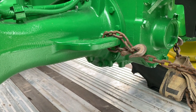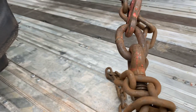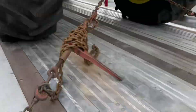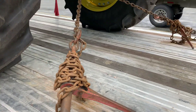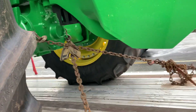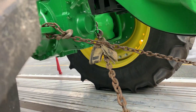You can either cross the chains like I do, or some drivers will hook it there and pull it straight back. It's kind of a preference — you just have to stretch your chains out a little bit farther, out to about here, to do so. I kind of prefer crossing them even when they're that close together. It just makes me feel better. And of course, as you can tell, I've got my padding between the chains.